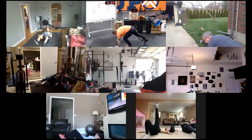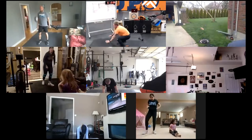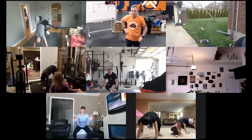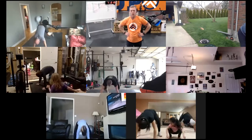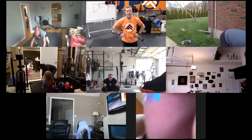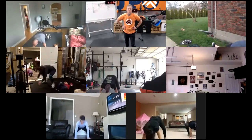Now we're going frog hop. From that plank position, jump your feet up to your hands — try to get those feet flat by your hands, chest up. 30 seconds of frog hop. Keep your feet wide, not so narrow — jump them maybe outside your hands.